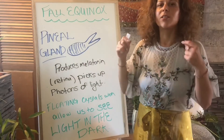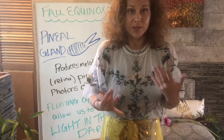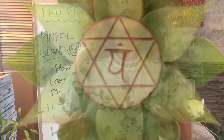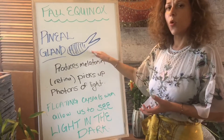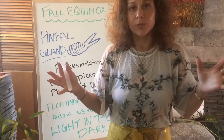The pineal gland allows us to see the light within the dark, and that's important — we need to transmute, we need to heal, we need to pay attention to our bodies. What are our bodies saying to us? What is our soul saying? What is our mind saying? What do we need to heal? Within the pineal gland there are floating crystals.